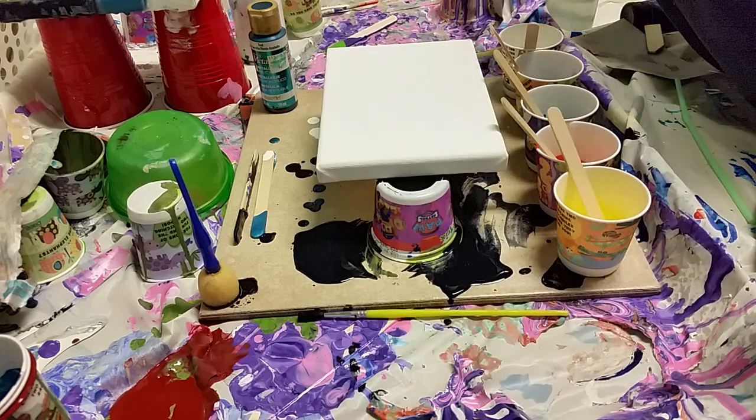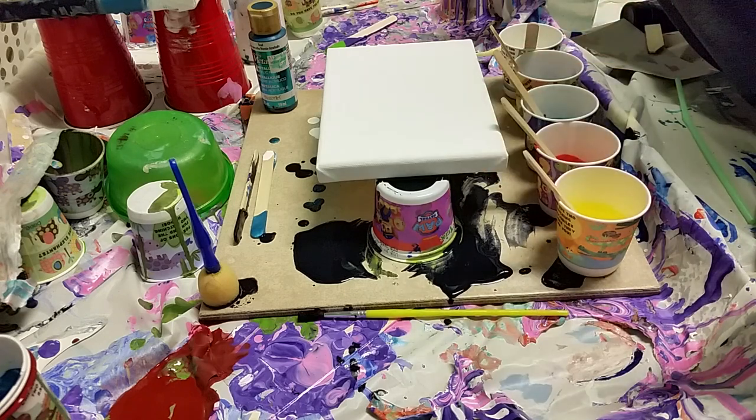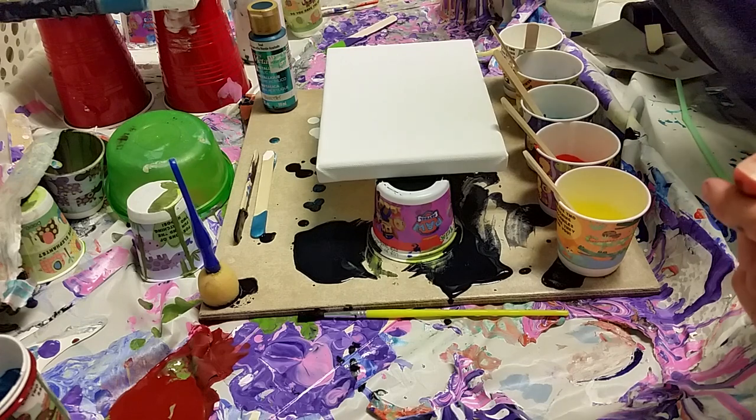Hi guys, welcome back to my channel. I'm starting something new on Fridays where I'm going to do just a small little canvas and just a quick fun pour. I thought it might be kind of a fun little Friday thing. So I thought about naming it Quickie Friday and then I thought, no, that's probably not a good idea. So if you want to help me figure out a name — Fast Fridays, Quick Pour Fridays — give me your opinions in the comments below. We'll try and find a name for these fun Fridays.